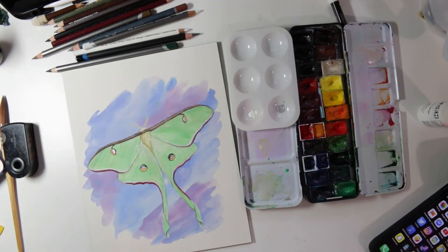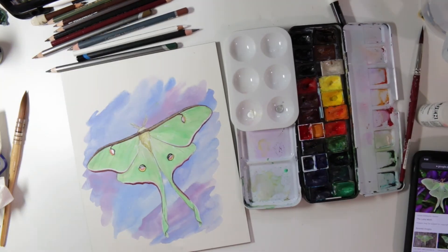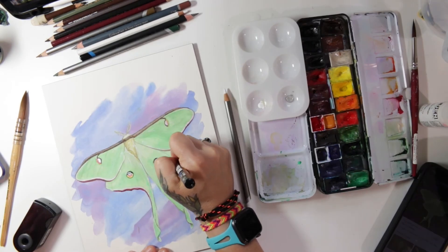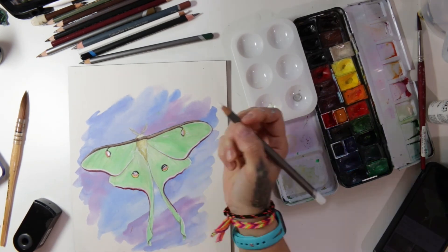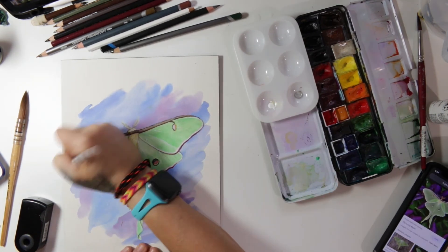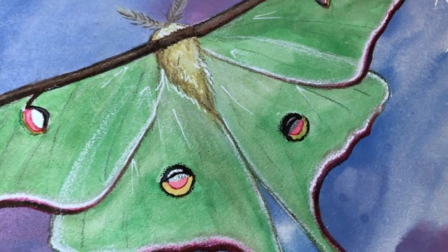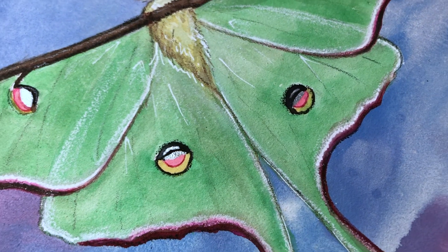So there you go — beautiful luna moth! Have you ever seen one in real life? Because they are amazing. I haven't seen one in years and years and years, but they are just so beautiful. As always I'm going to link in the description how to follow me on social media, my Patreon, and all the supplies I used. Thanks for watching — leave me a comment, let me know you're here, and if you have any requests or suggestions you'd like to see in my videos, have a great day everybody!